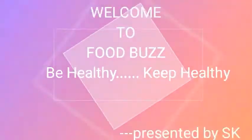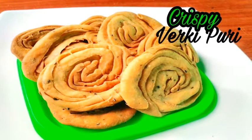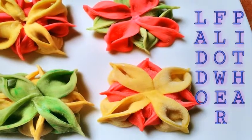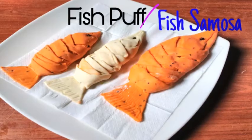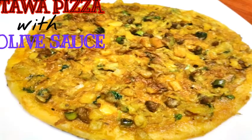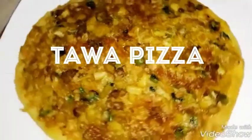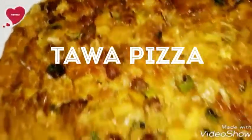Welcome to the cooking channel. Food parts be healthy, keep healthy, presented by SK. In this episode, I'm going to show you how to make tau pizza with olive sauce.